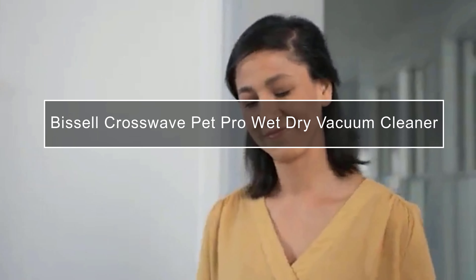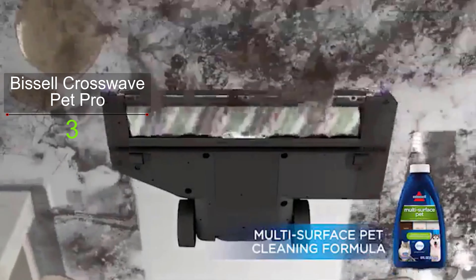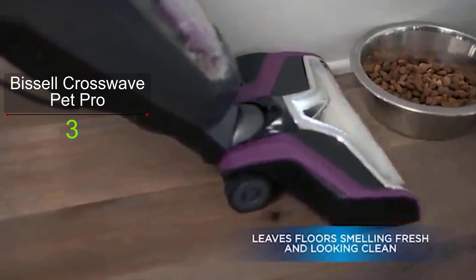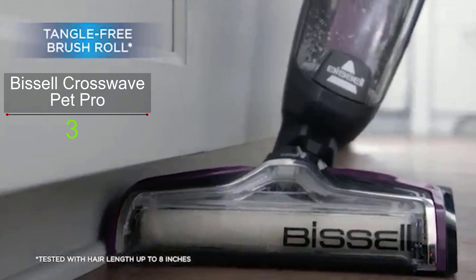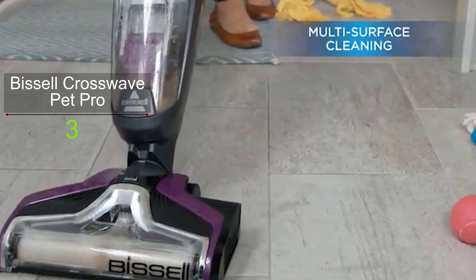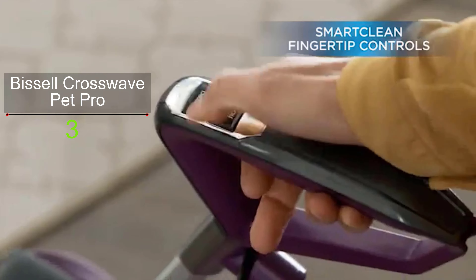The Bissell CrossWave Pet Pro is the best wet dry vacuum for pets. It features a tangle-free brush roll which minimizes pet hair from wrapping around the brush roll, so the brush will never get tangled while cleaning. The pet hair strainer keeps pet hair and other large dirt from the liquid so you don't need to worry about sink clogging, making it a breeze to empty the tank. The pet multi-surface formula removes pet mess odors with Febreze freshness — this Bissell vacuum is specially designed to clean homes with pets.